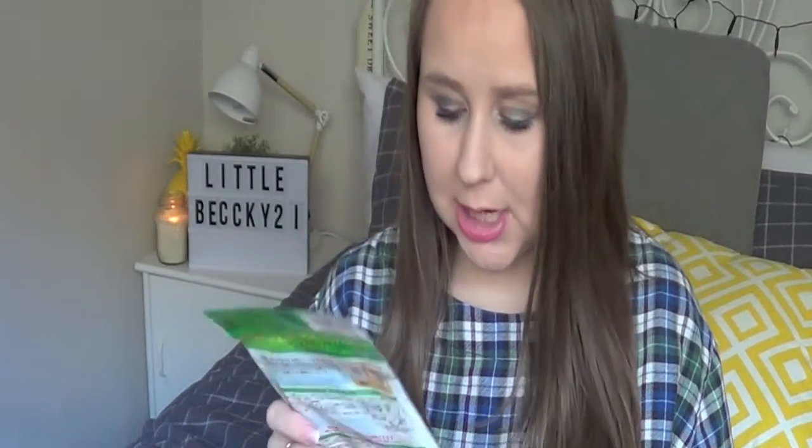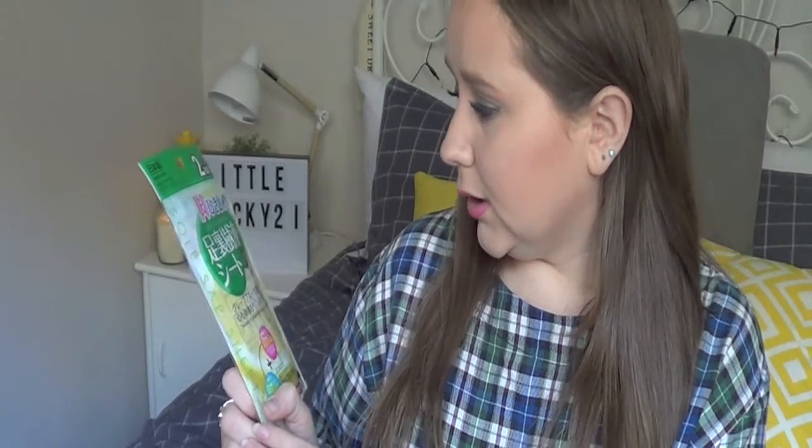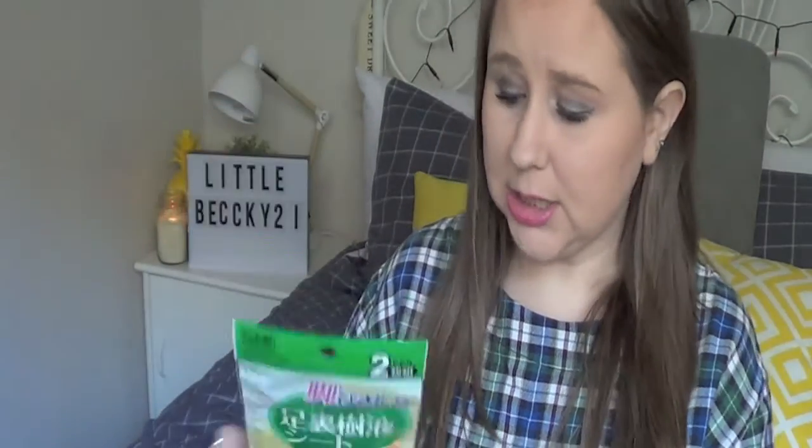Hey everyone, so in today's video I'm going to be doing a review on this product here, which is from Daiso — or Daiso, however you like to pronounce it. I like to pronounce it Daiso, but I think everyone else likes to pronounce it Daiso. But anyway, this product here is the Leg Slimming Sole Sap Sheet.